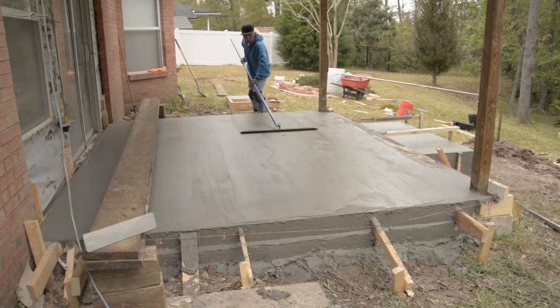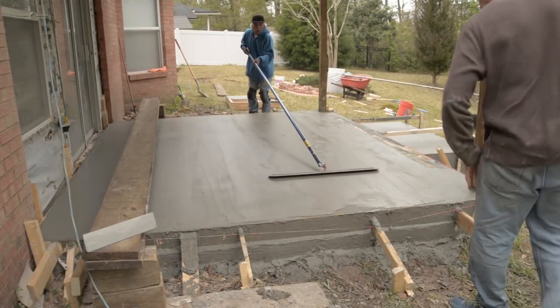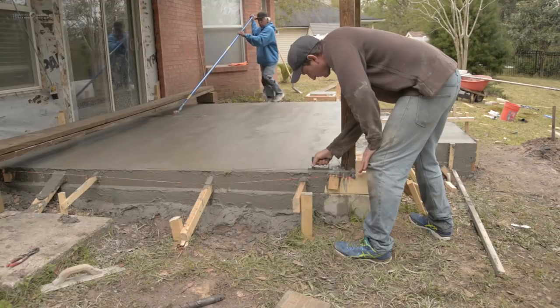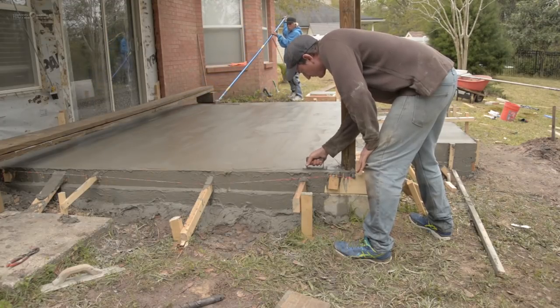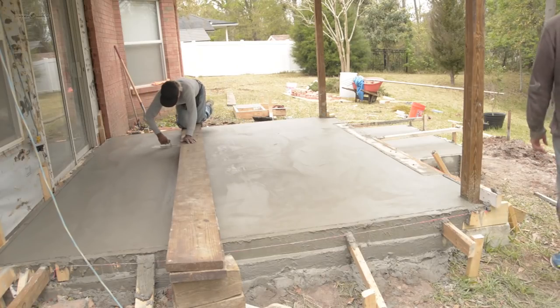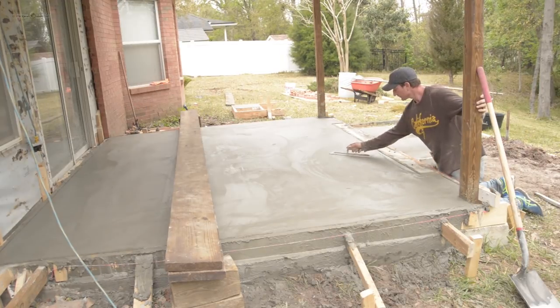A bit later as the concrete began to stiffen we used a steel fresno to begin to finish the floor surface, and at this time we also used corner edgers. Finally we used steel hand trowels to do the last bit of polishing.